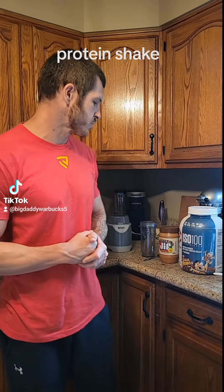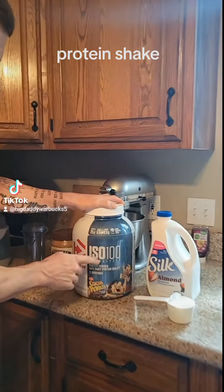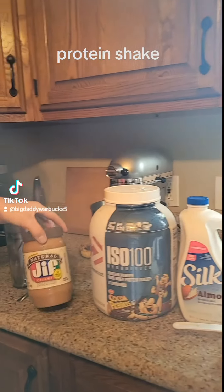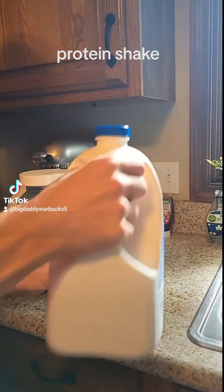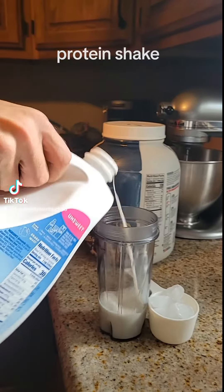What's up guys, it's protein time! I'm gonna show you how to make my favorite protein shake. The kind I use is the Dymatize ISO 100 Cocoa Pebbles flavor. We always use unsweetened almond milk, a little bit of peanut butter, and about a half cup of ice. First, you want to add about a half cup of the unsweetened almond milk.